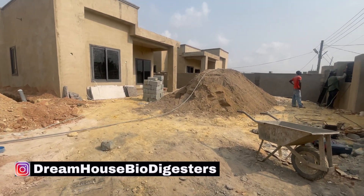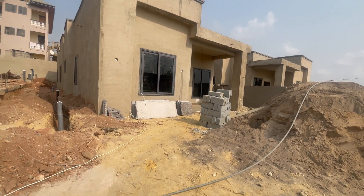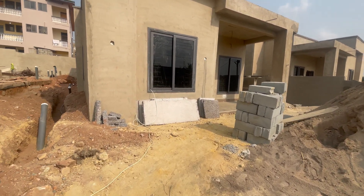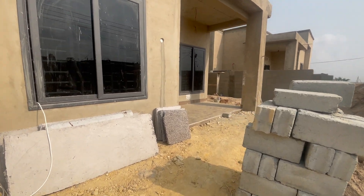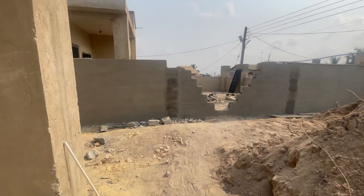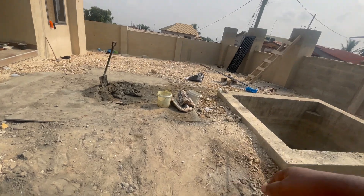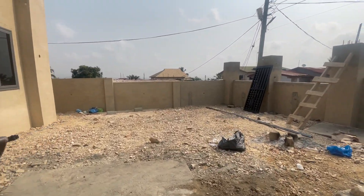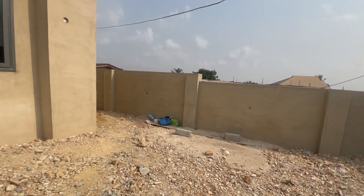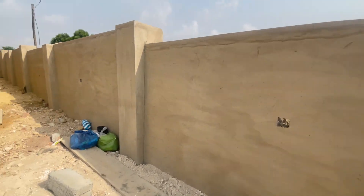In this video we are going to construct the biodigester using the tool. At this house we have been doing the biodigesters as well as the soakaways. When we came here there was no division between the places, so we did the first biodigester. It's a four-bedroom house, and apparently there's going to be a bigger story building on the other side. Our soakaway is here, serving the kitchen, the bathroom, and the toilet as well.